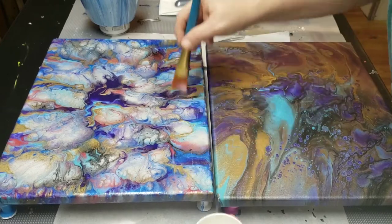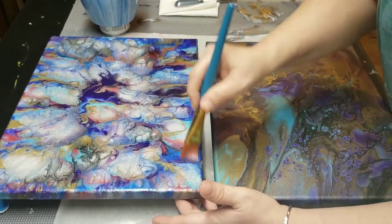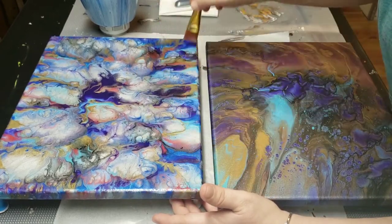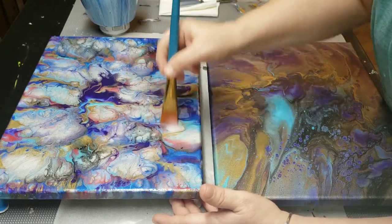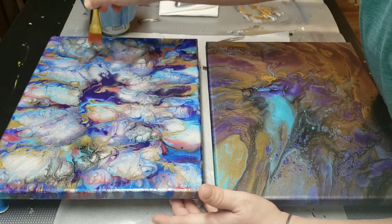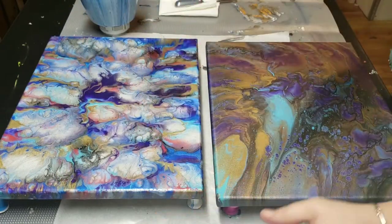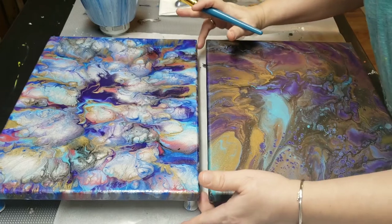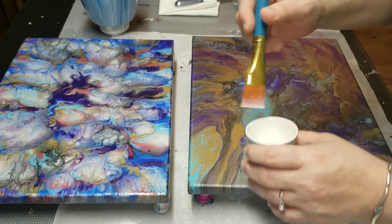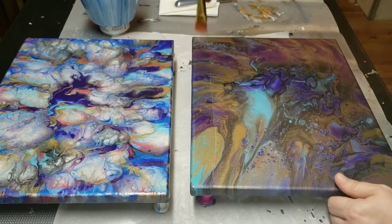So you put a thin coat on, just like this, and then as the light shines I can kind of see if there's anything left. You can tell when you're going over it when it gets a little tackier — when you feel it a little tacky, stop. Just leave it. You're going to do a second round anyway, and you don't want to pull your paint off your canvas.